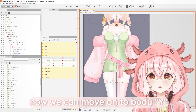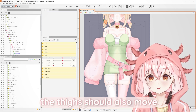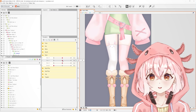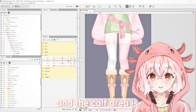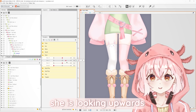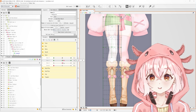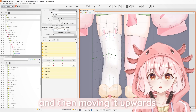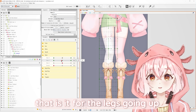Now we can move on to body Y. Body Y is usually when the body moves up and down. So obviously when the body moves up, the thighs should also move slightly upwards. You can see that the thighs are spreading apart, and the calf area is sort of expanding in a way that makes it look like she's looking upwards. Think of it like this — you are taking this green dot and moving it upwards, and this one moving upwards as well. And yes, that is it for the legs going up.